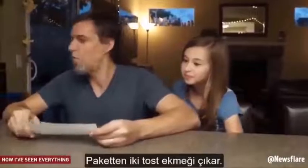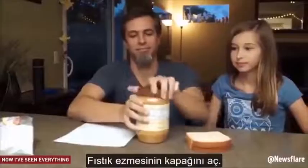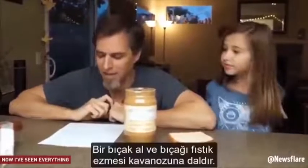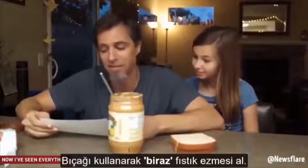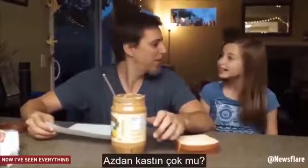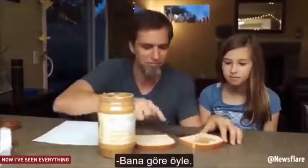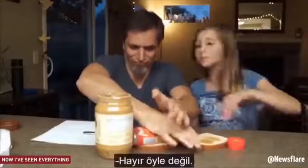Take two pieces of white bread out of the bag. Take the lid off the jar of peanut butter. Get a butter knife and stick it inside of the peanut butter jar. With the knife, scoop a bit of peanut butter. A bit? That means like a lot. A bit means a lot? In my world. Open the jelly jar, squeeze it onto the other piece of bread. No. Done. Closer.